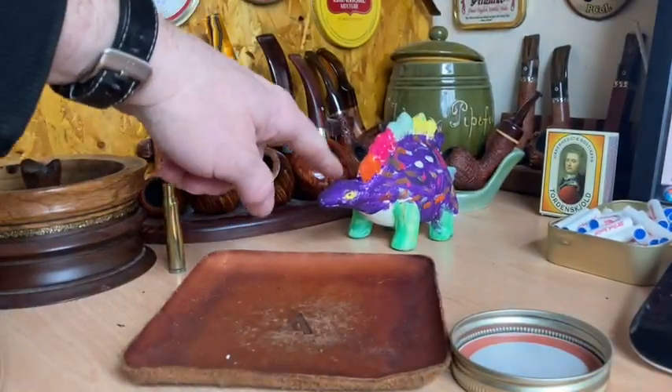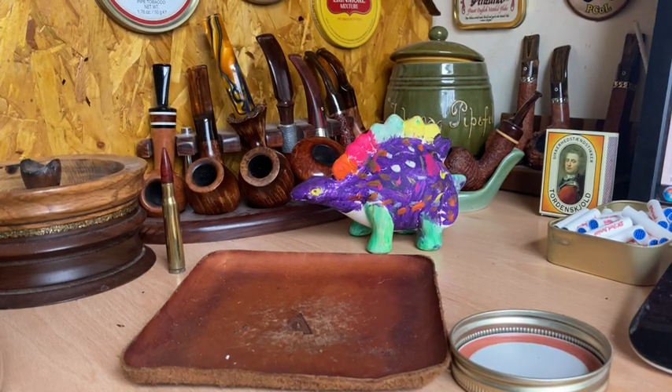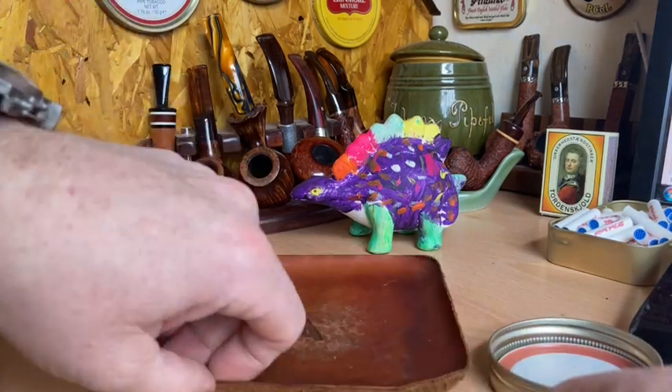Incidentally, this is my little dinosaur which my daughter gave me — my six-year-old. It was my 29th wedding anniversary yesterday, which I completely forgot to mention on the various channels I was on last night. So, 29 years and counting.